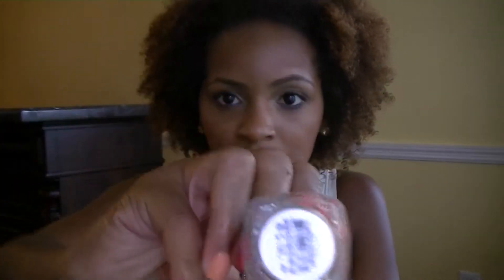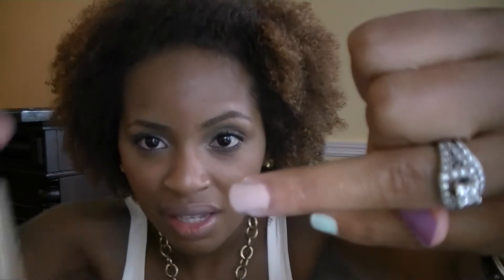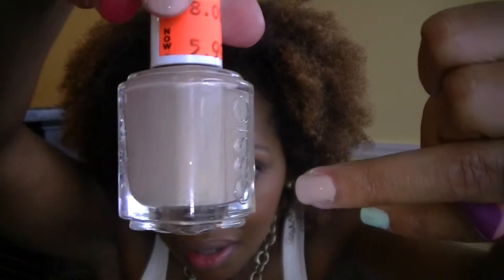The next one I have is one by Essie. It's called Bruch the Subject. It's kind of just a darker nude color. I like it because it's not too nude — it's kind of the perfect nude for my skin tone. It's kind of more on the brown side instead of the pink side of nude.